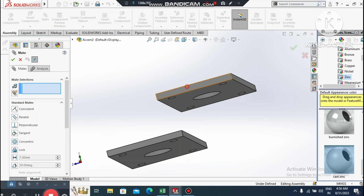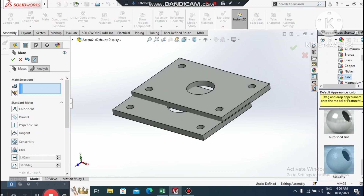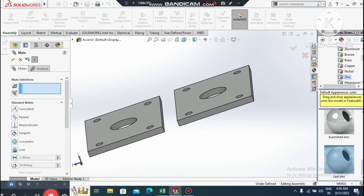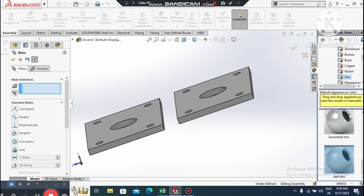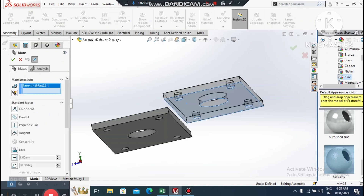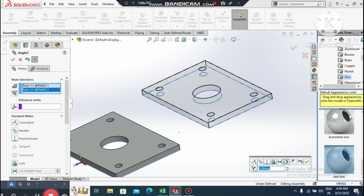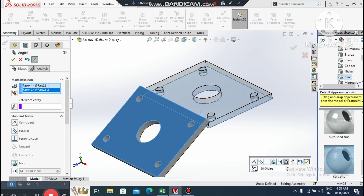Now apply a mate relation. Go to Mate, select this face and this face, and make it Coincident. Drag the part into position. Select this face and this face, then select the Angle option and set it to 150 degrees.